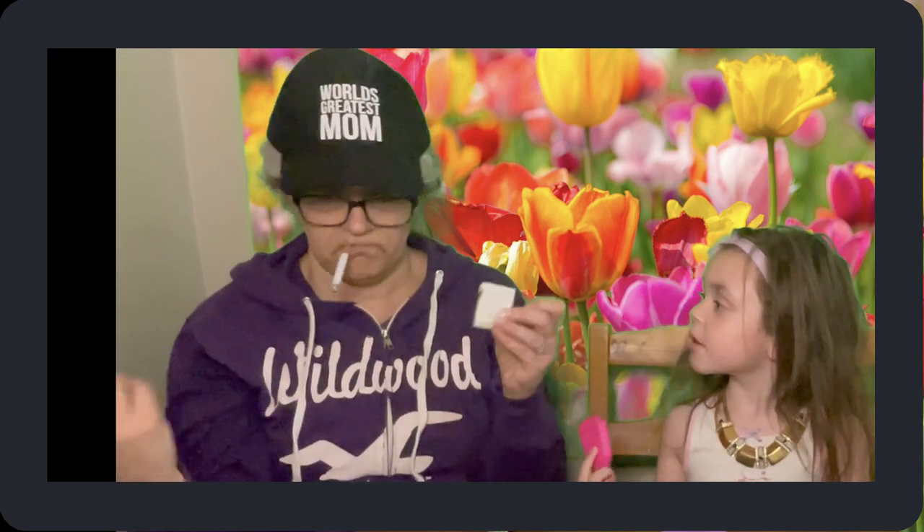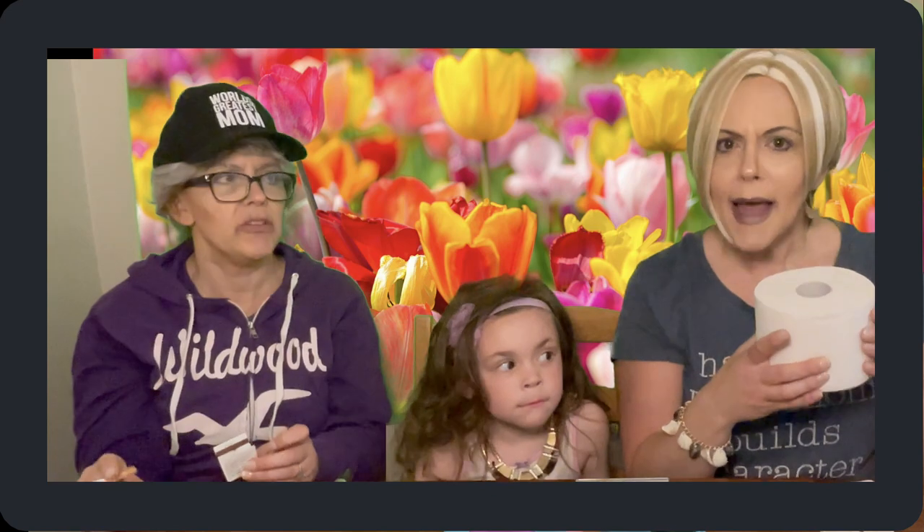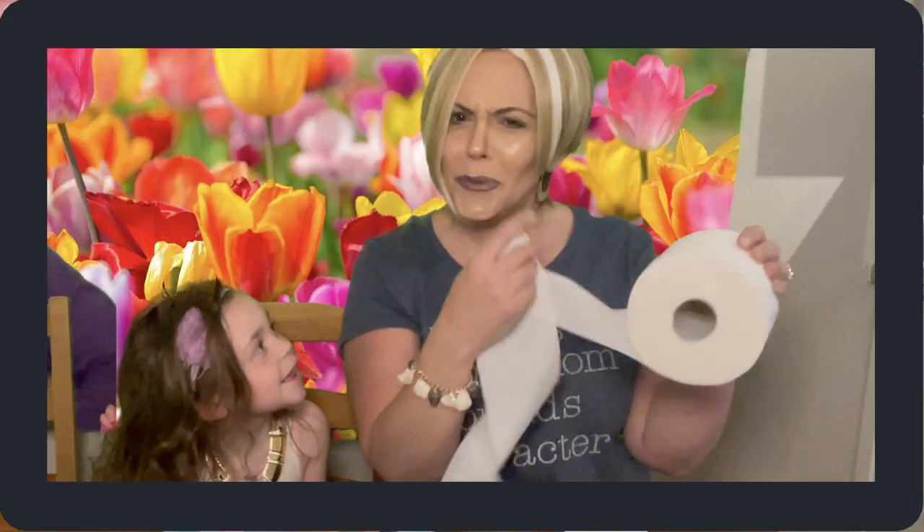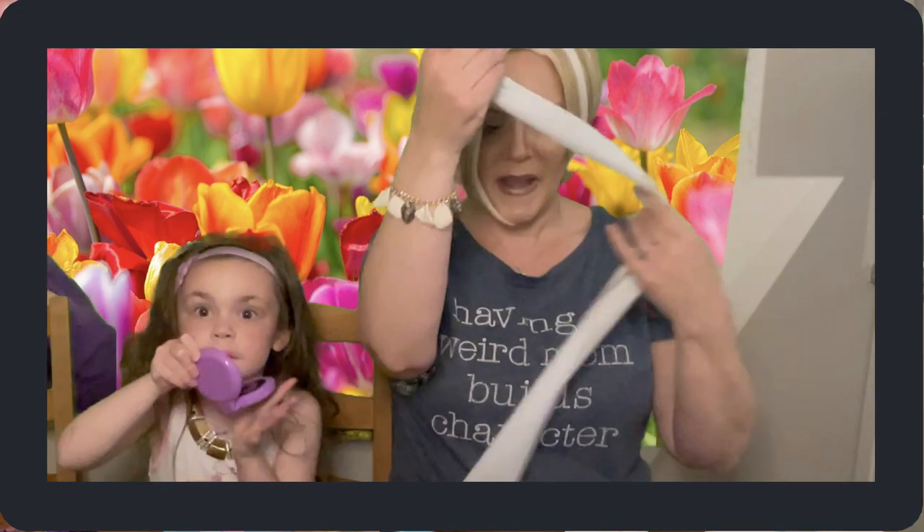We want to make sure these moms feel special, so let me show you something you're going to love to make. Is she picking up toilet paper? Yes, I am — this is toilet paper. And you're thinking, what could we be doing with toilet paper? I'm going to tell you right now: we're going to take this toilet paper...